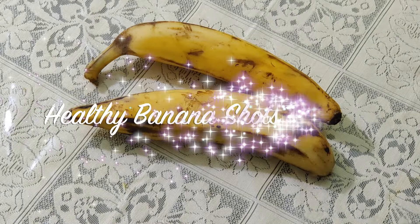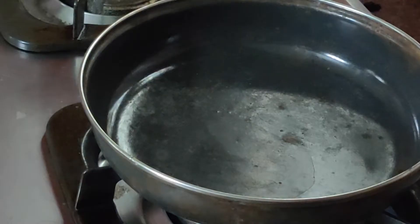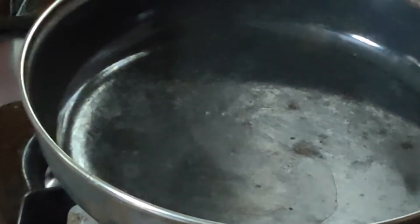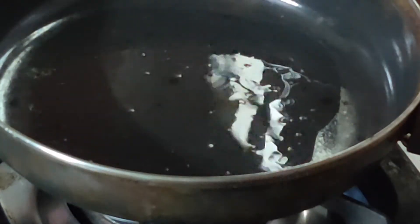For our recipe we need two large sized bananas, very ripe. Here I have cut them into small pieces and kept aside. Now heat a pan and add one tablespoon of oil, keep it on low flame, and add the chopped bananas.